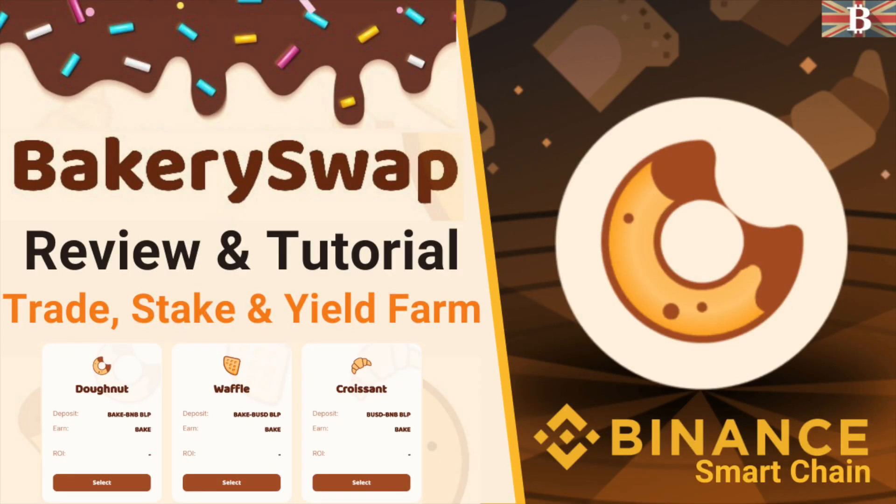In this video, I'm going to take you through BakerySwap, the decentralized exchange based on the Binance Smart Chain.